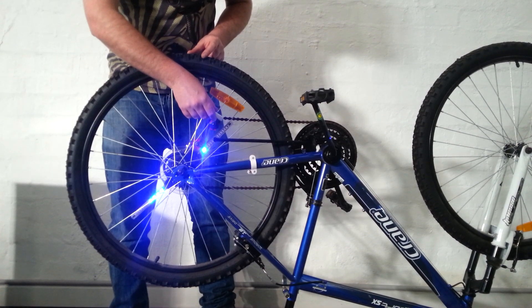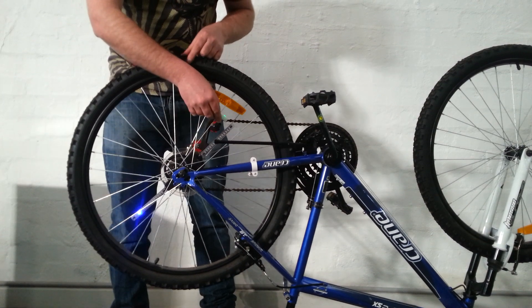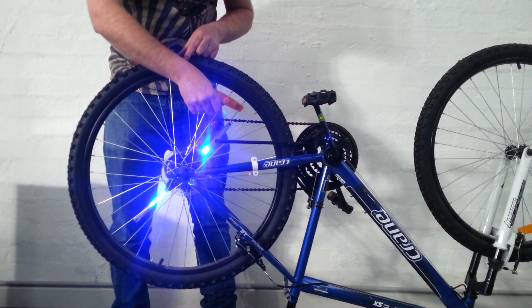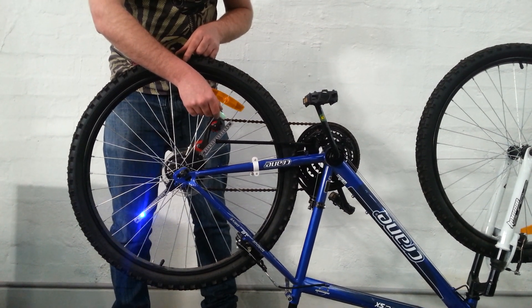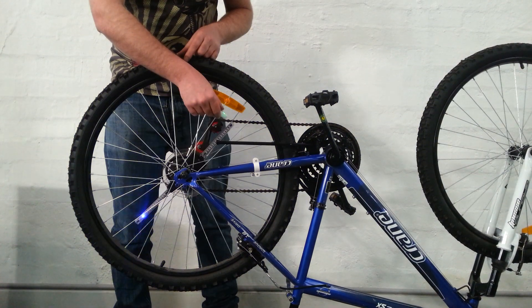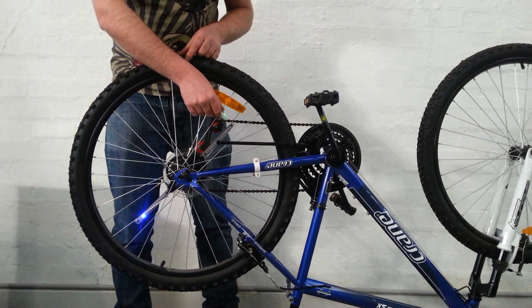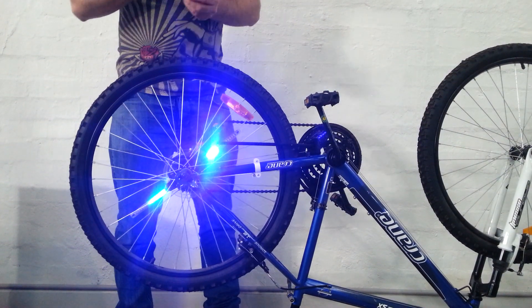That's transferring the data across. One LED will show up here, and for additional ones, each time you press it, an additional LED will glow. You get four settings you can program into the bike — and that's three. The final one will pop in now, and show you exactly how the LED bike light works.